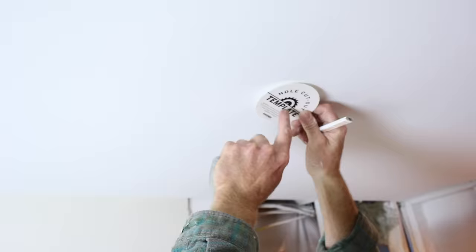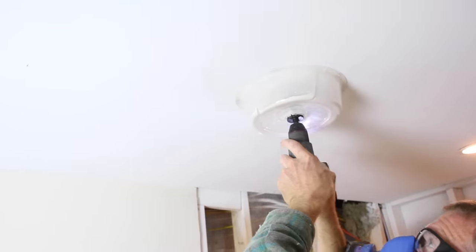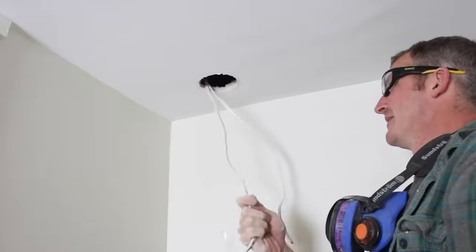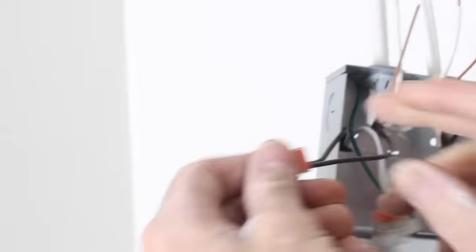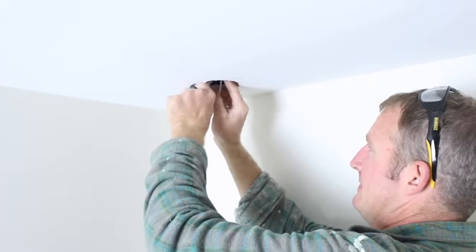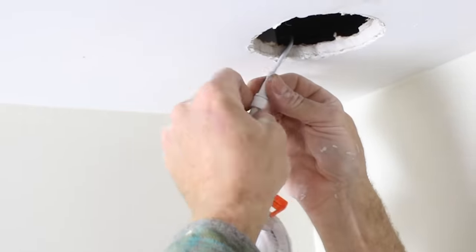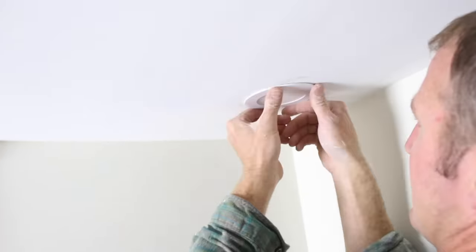Recessed ceiling lights can be easy to install — you just want to make sure you don't do it right over the framing. You can cut a hole out in your ceiling using a hole saw, a manual keyhole saw, or a Dremel, and just pull your wires out. What's great about this system is they're just push-to-connect: push in your hot and your neutrals into this light, then plug your light into the socket, and that's it. That's how you install one of these Parmita recessed lights — they're very simple to install.